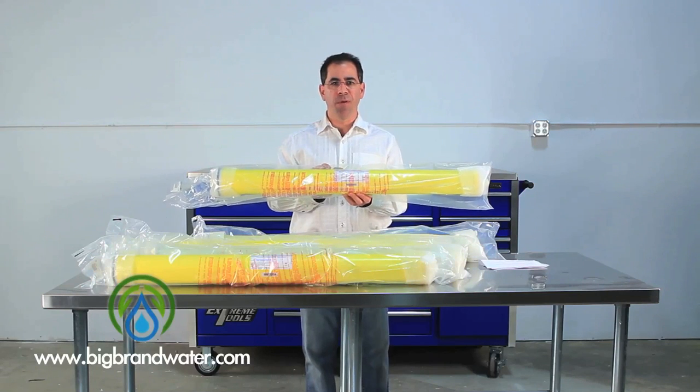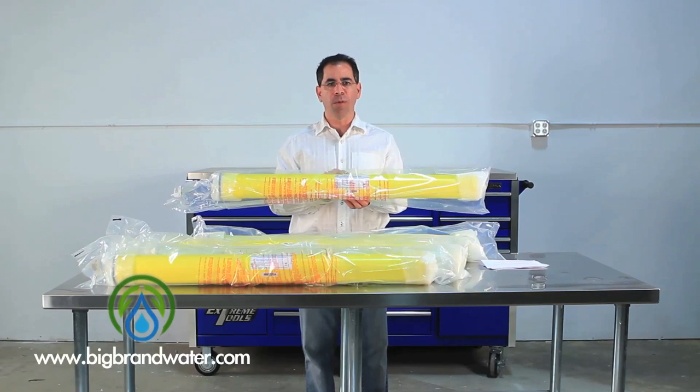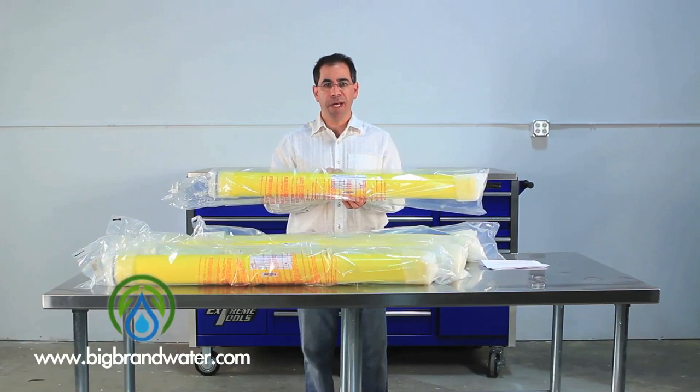This replaces some of the older, what they would call cold water membranes. It's very popular when you have water that's colder to go to what we call a looser membrane, where water will push through the membrane surface easier. The reason being is that you have a cold water correction factor.